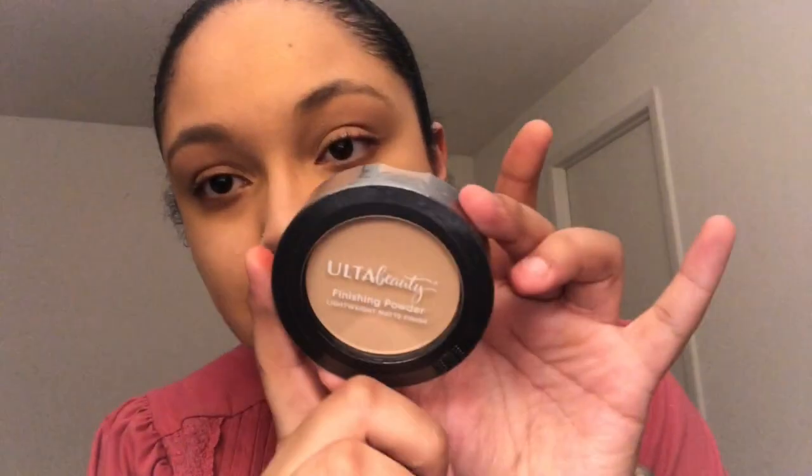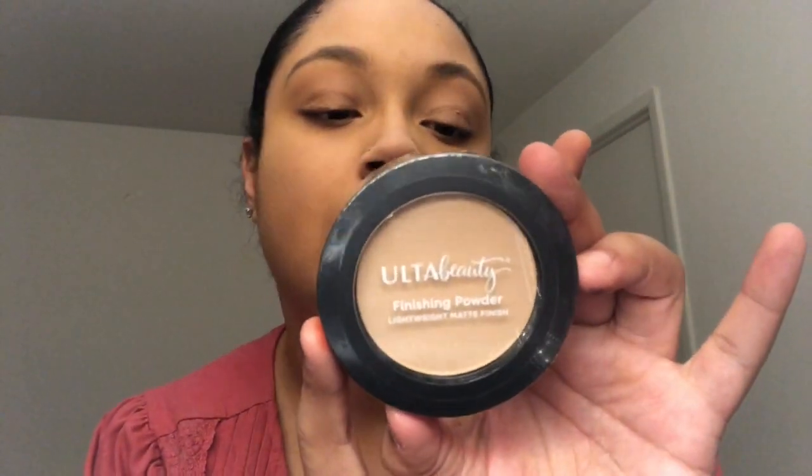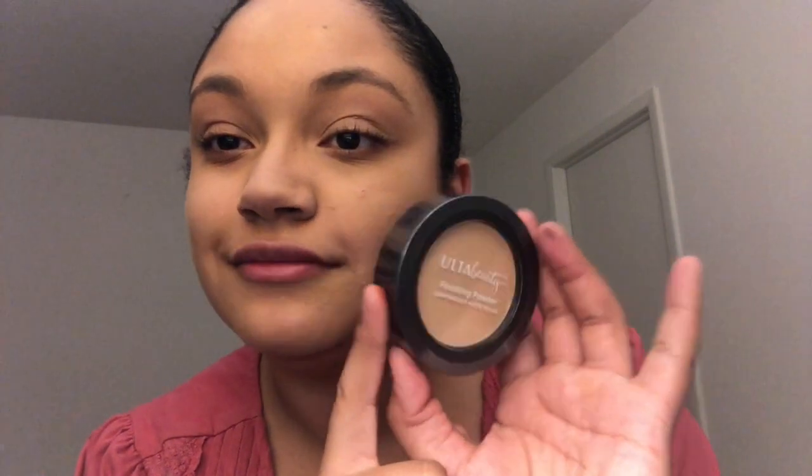I also got a Lightweight Matte Finishing Powder in the shade Medium Neutral. That's it for the Ulta Beauty products. Again, I'll be doing a full face of Ulta products — I have an eyeliner too, and I may try it for you guys — we'll see.